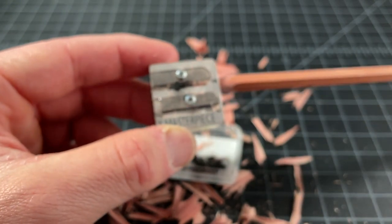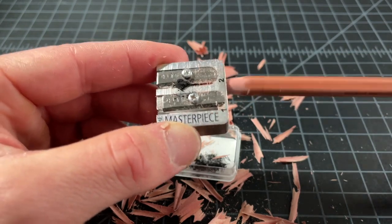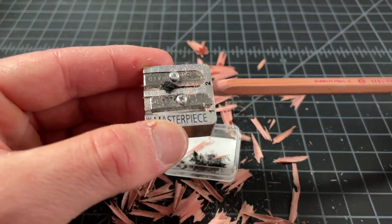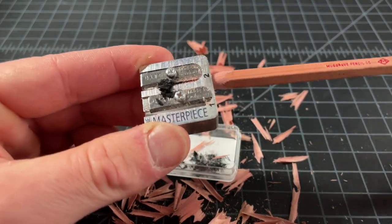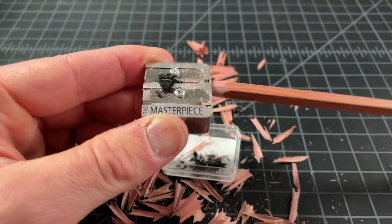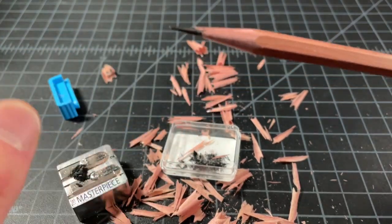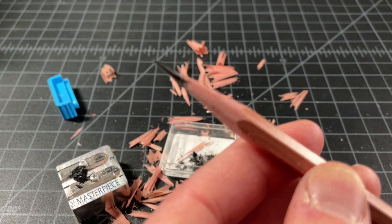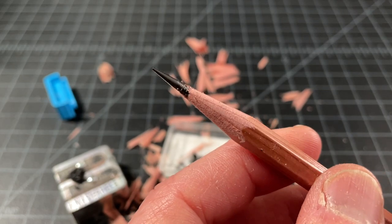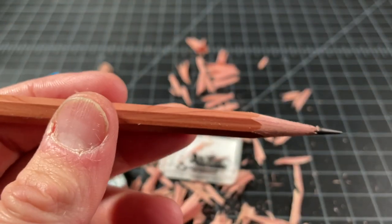Hole number two doesn't touch the wood at all — you're only sharpening down that writing tip. If you apply a little bit more pressure it'll do a better job, though your hand will get tired eventually. Try not to get the shavings all over the place. Eventually you'll start getting down to a very long point, which is pretty much the goal and what you're going to get out of a higher-end sharpener.